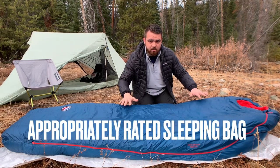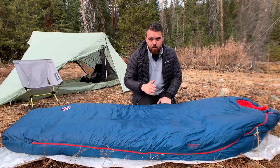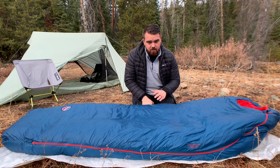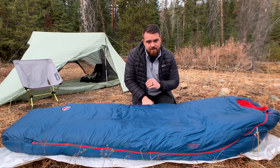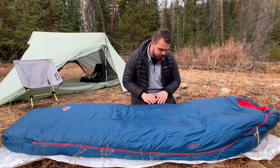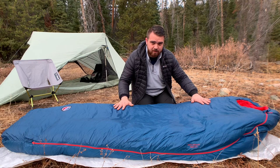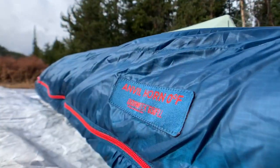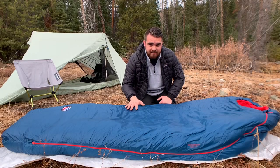I went with a zero degree sleeping bag. You can go with a five degree, a ten degree, a zero degree, a negative twenty — a quilt or a sleeping bag. This is all dependent upon the situations you're going to be in, and that will determine what type of insulation you need. I chose the Big Agnes Anvil Horn zero degree sleeping bag to keep me warm for four season use.